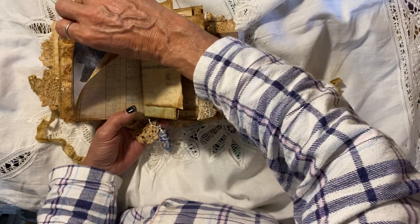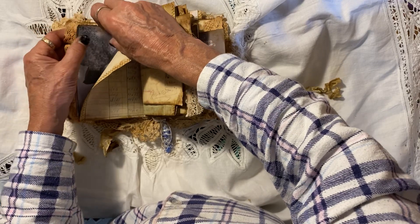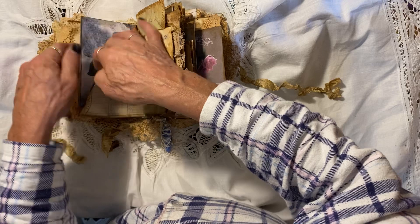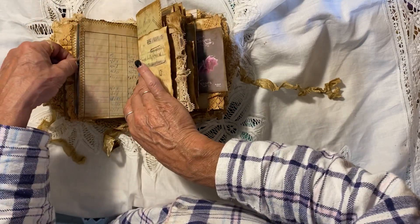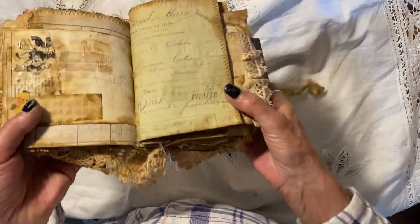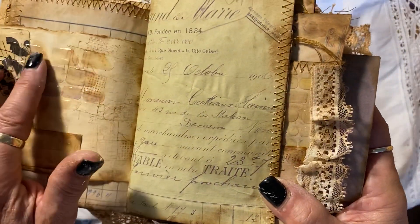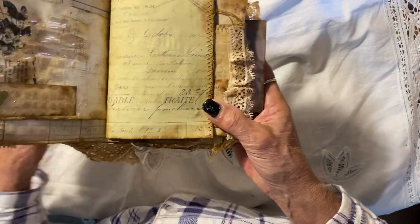There's a journaling card in here. I haven't stuck it down — that's not supposed to happen. I've created a lot of dimension with multi-medium, and I love it. It just adds to the journal.